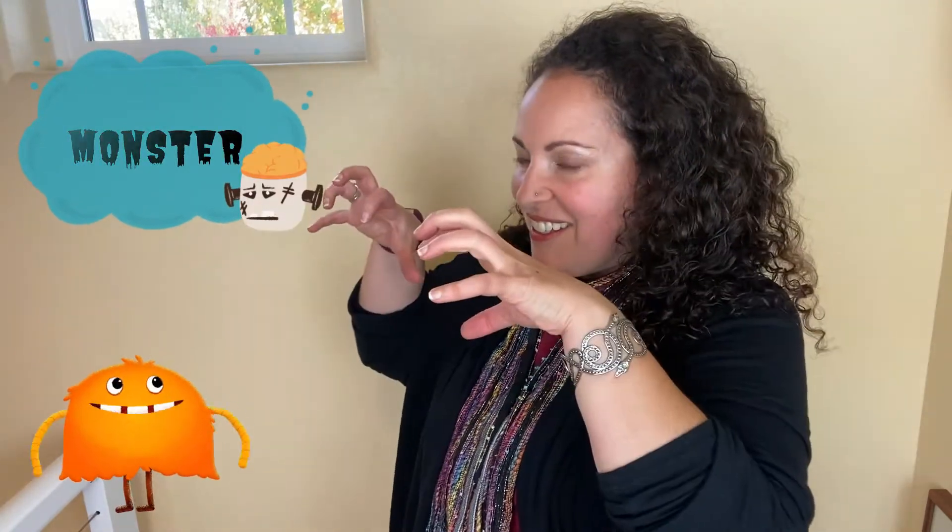Candy, please. Monster — just like that. Monster. And some of these things can be scary. For scared, you're just taking your hands and moving them in front of your body like this. Scary.